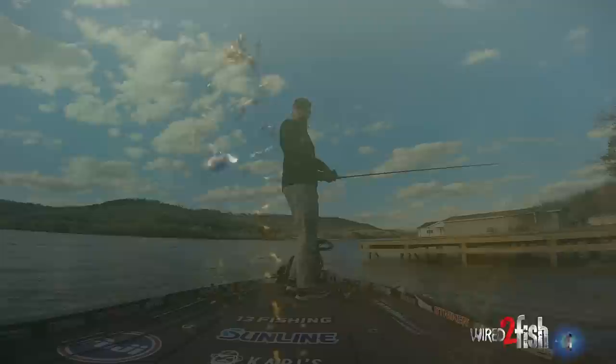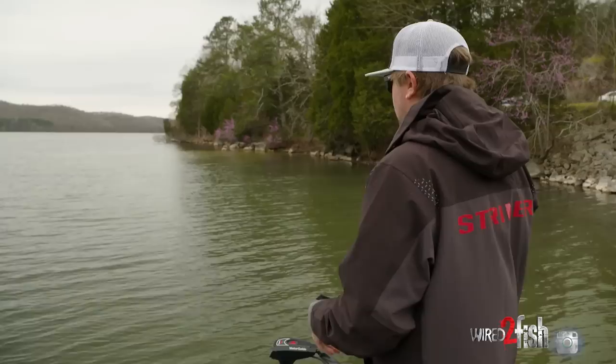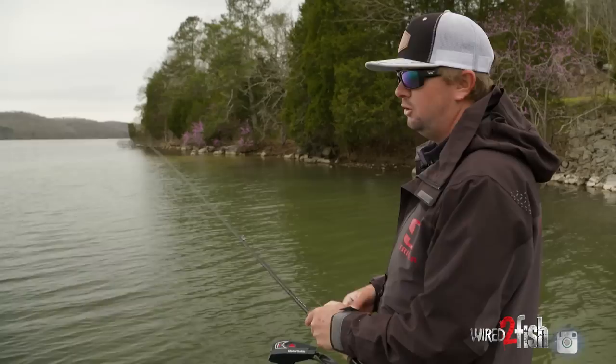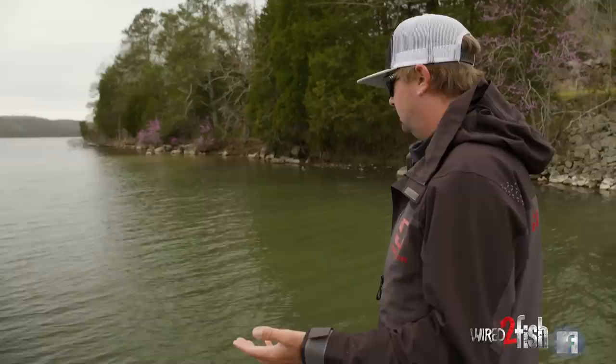Occasionally I'll fish it slow and low, like underneath docks — that's really the only application where I'm going to fish it on the bottom, skipping under docks and slow-winding it back to the boat. If I'm fishing a ditch or deeper grass, I'll usually go to a vibrating jig or a crankbait because you can be a little more efficient. Like if you're fishing something six feet deep, you get a six-foot diving crankbait and you can hit that every single time. With a swim jig you have to count it down and slow-wind it through, so I feel more efficient using a crankbait in that application.